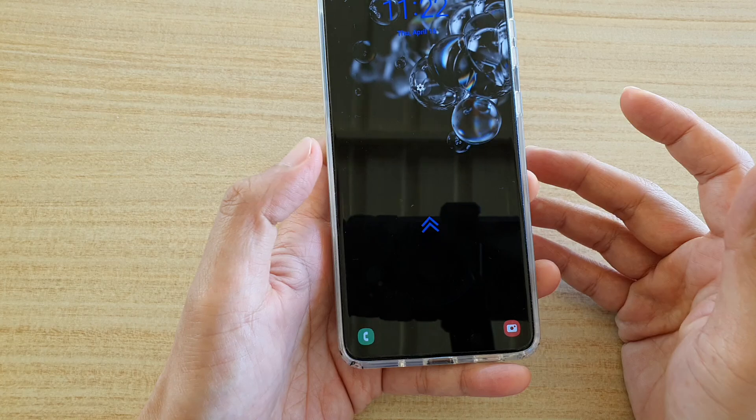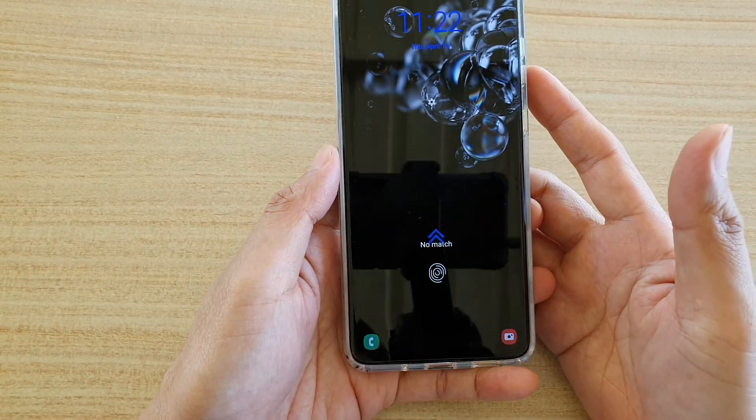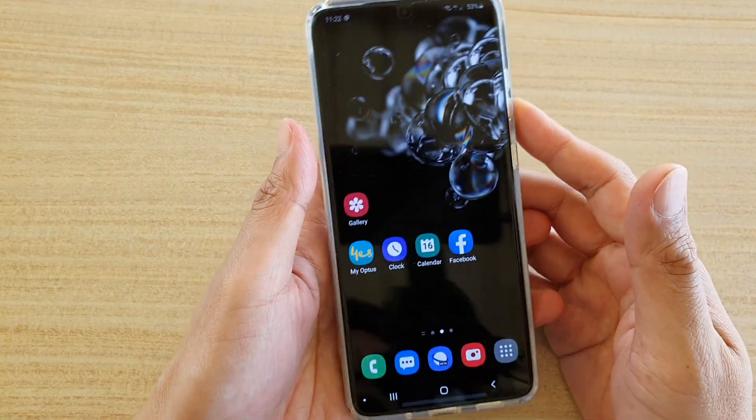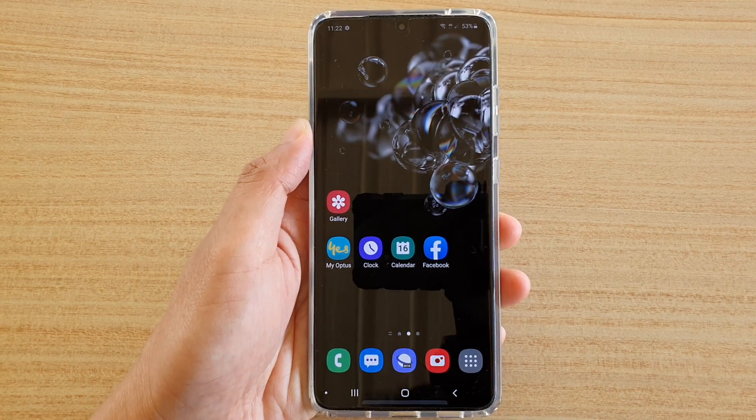We can give it a test now. I can just tap on it and it will unlock. If I try it with this thumb it will say no match, but if I try it over here it will match. And that's it — thank you for watching this video. Please subscribe to my channel for more videos.